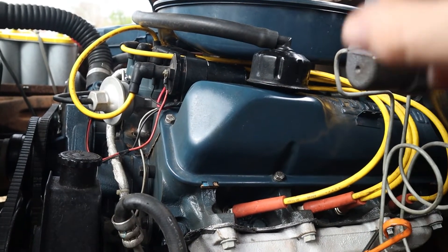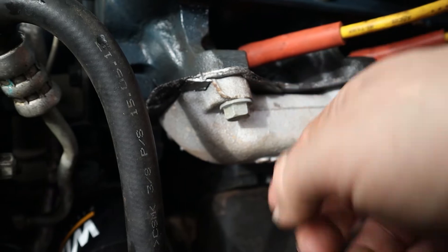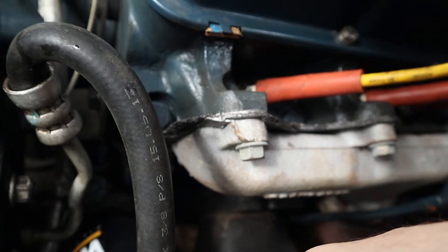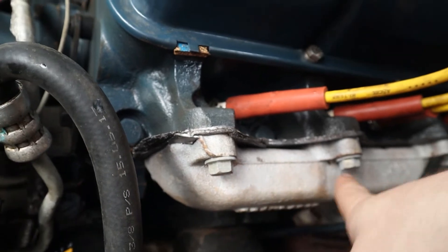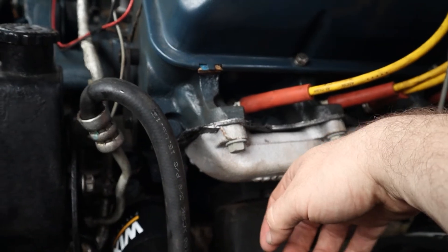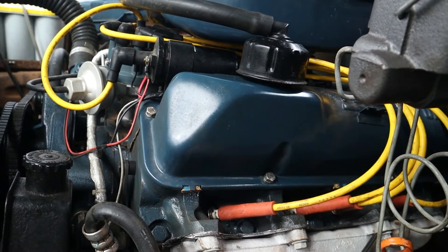Another tip I'd like to share is to use grade 8 bolts, because they do not expand and contract with heat quite as badly as the stock bolts. So far that has worked for me — I can't tell you if it's rooted in fact or not. But I needed bolts anyway, as most likely you will too, because they tend to break from all those years of changing heat. That pretty much covers the cylinder head to exhaust manifold mating surface.